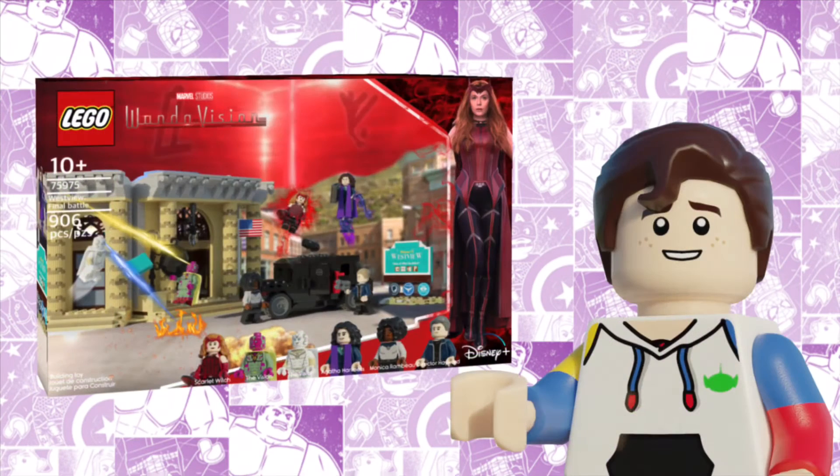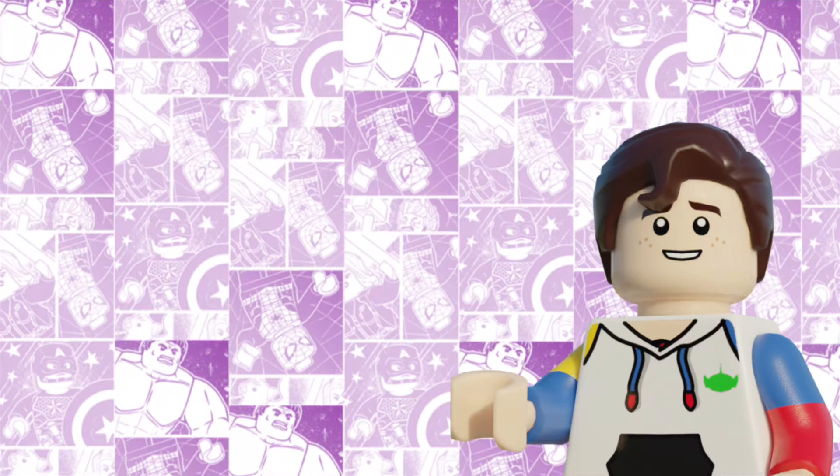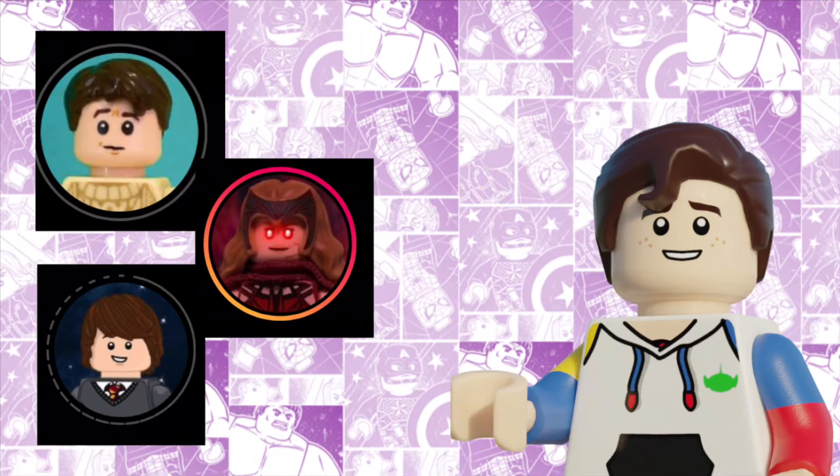Roughly just a month after the premiere of my Westview final battle set, I took it upon myself to start production on Agatha — after being convinced by a couple of friends, such as The Brick Patch, SnomNom, and W Bricks. I'll have their links in the description.